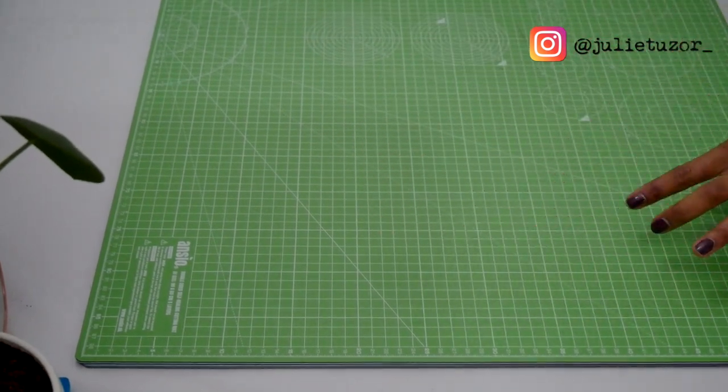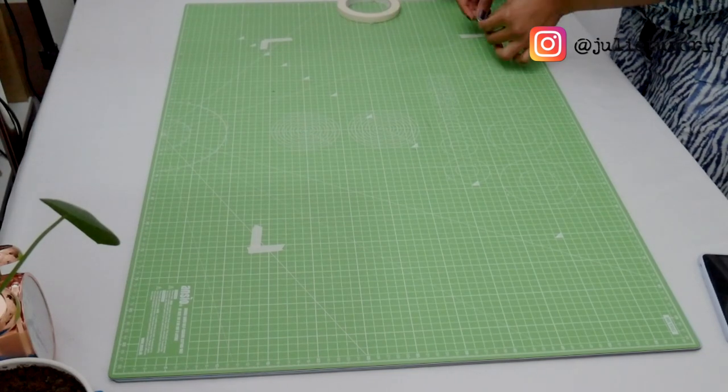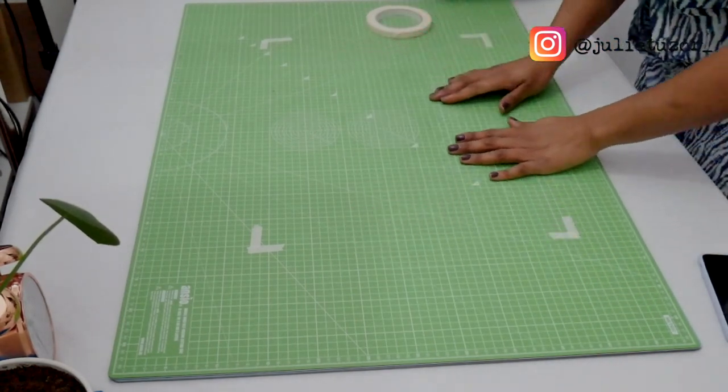A tip for filming top-down bird's-eye videos: mark out the perimeter of the space that your camera can capture, because you do not want to film a whole video only to realize that half of your project was out of shot. Use some sellotape to do that — the last thing you want is to finish filming a whole project only to realize half of what you created wasn't visible. What's the point in making something people can't see?